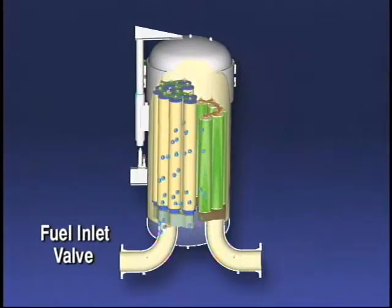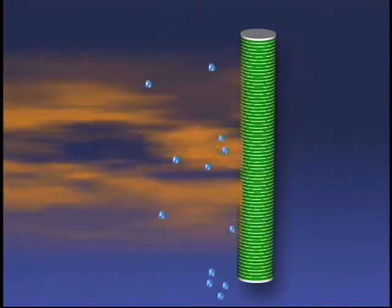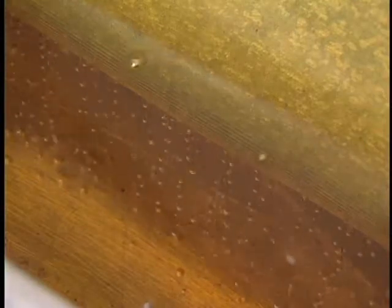The fuel then passes through the second stage separator cartridges and out of the vessel. The sole function of the separator cartridge is to repel the coalesced water droplets, preventing them from going downstream and into the aircraft. This is an example of good coalescing, showing clear uniform water drops one eighth of an inch in diameter or larger flowing from the element. With good coalescing, the water drops are large enough to be repelled by separator cartridges.